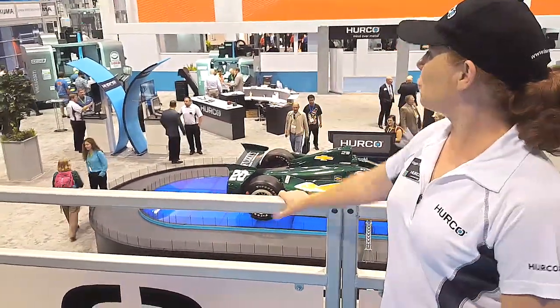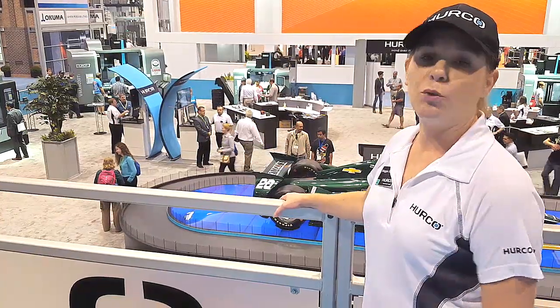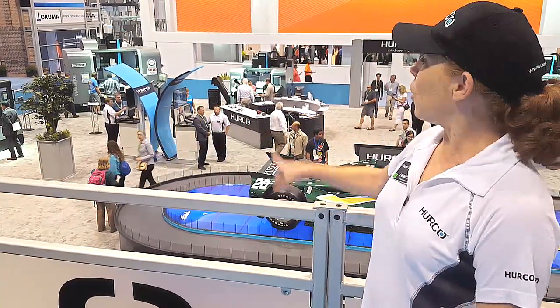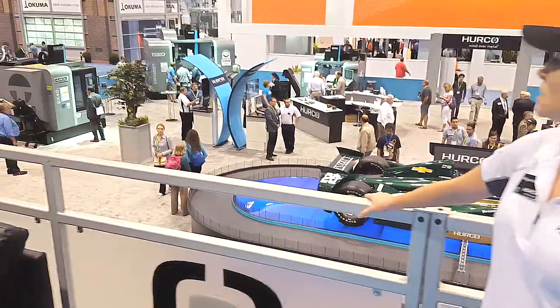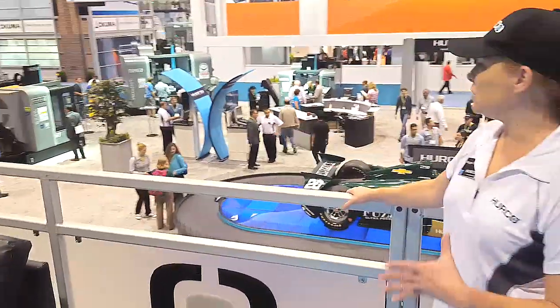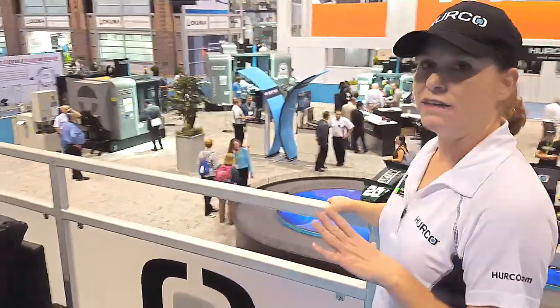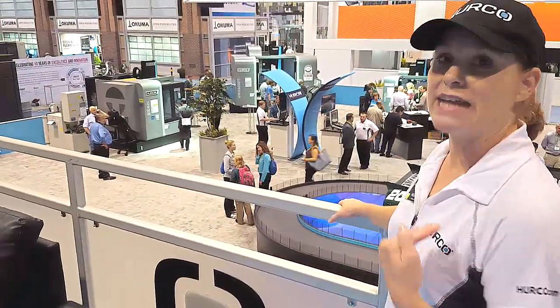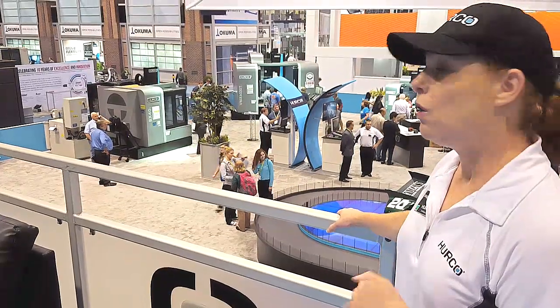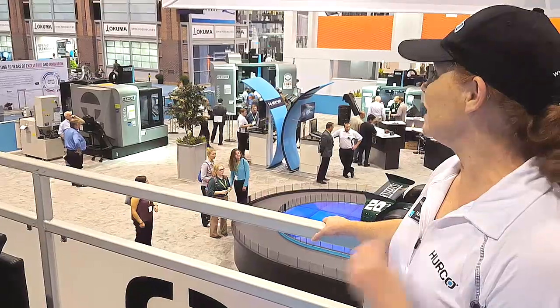You'll notice the sticker on there — that's one of the machines that's so popular in the United States that we assemble right in Indianapolis, and that's been a big selling point for a lot of people. Our new machine in this 3-axis quadrant is called the VX40i. That machine is a double column machine that has a ladder design, which increases the rigidity. It has an 18K spindle and it really can cut metal and take deep cuts — it's a very rigid machine.